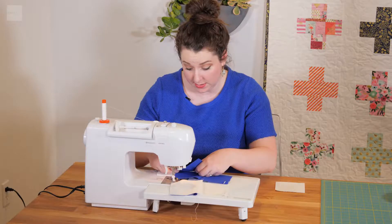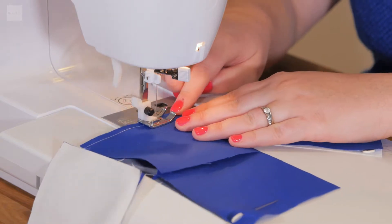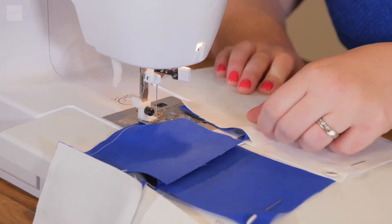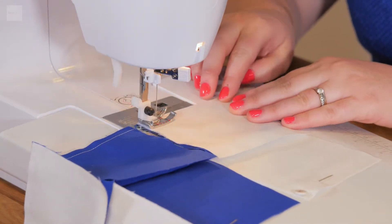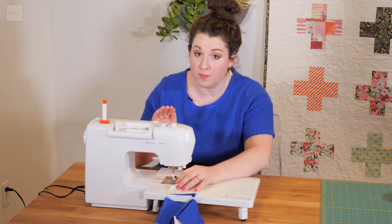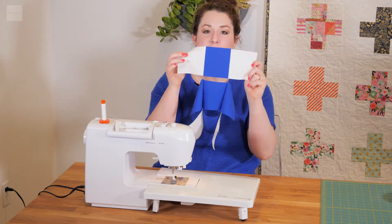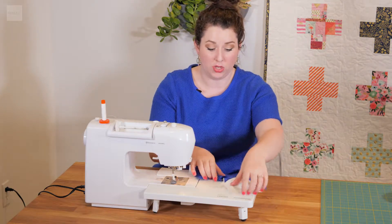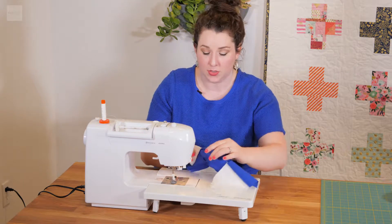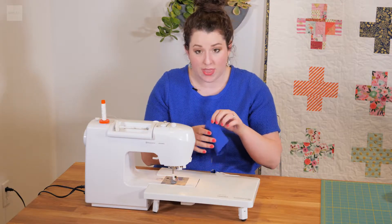Second row — see, chain piecing goes really quickly! Last but not least, right sides together, line it up, and sew. Now that all of my pieces are sewn together, I rip the thread, and what you have is pieces that are chained together like this. Now we're going to trim these threads so that all of the rows are separated. You can do this with scissors — I just go through on my sewing machine with a little cutting tool and trim it off there.